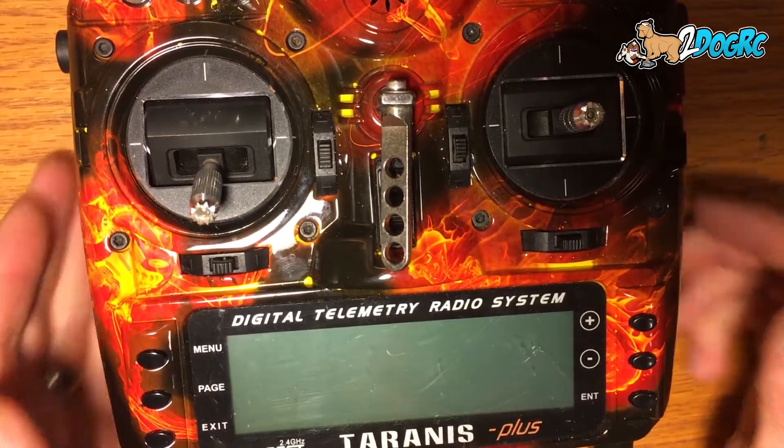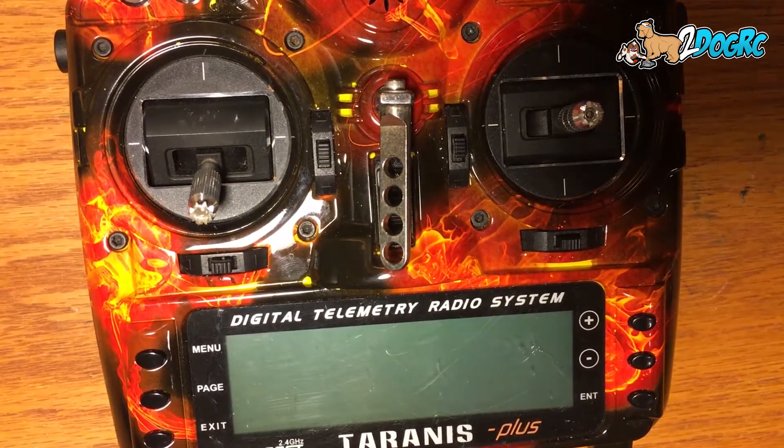Hello, this is Mark from 2DogRC, and I'm going to show you a little trick I learned while on race flight.